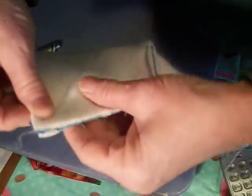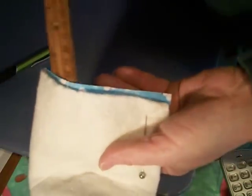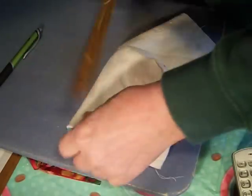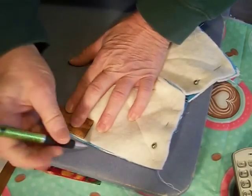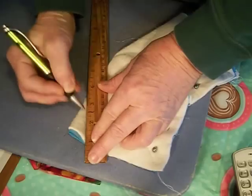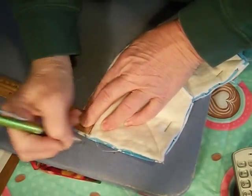Now we're going to open this up and take our pins out. It should look like a bow shape. You're going to take these two sides, fold them together, and pin them. Do the same at the bottom and match your seams up. Use your ruler to make sure the fabric is straight. Then on the folded side again, come one inch across, two inches down, and connect the lines. Flip it and do the same.